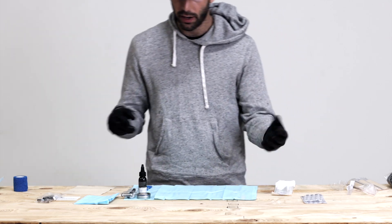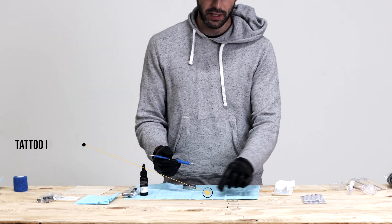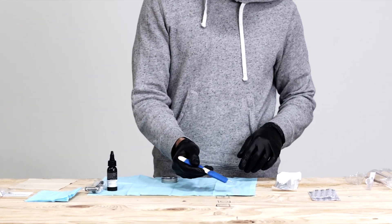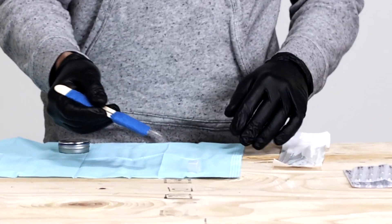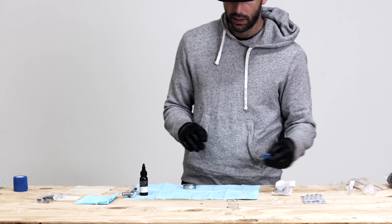Now what we need to do is get our ink and our ink cup ready to go. You'll see the ink cup isn't exactly stationary or safe — it can slide around, or the worst is if it tips and spills all your ink. You've got to start all over with the ink. It's not fun, big mess.